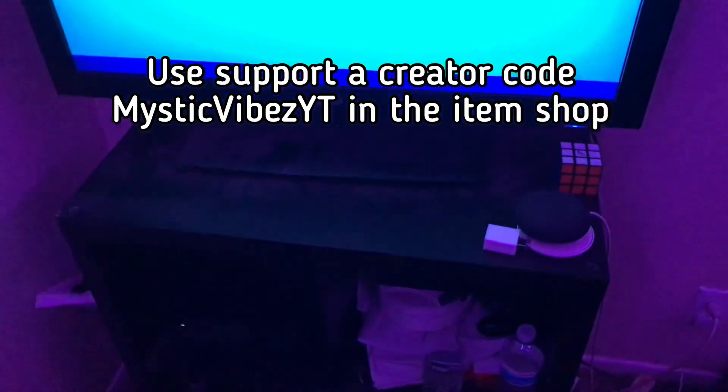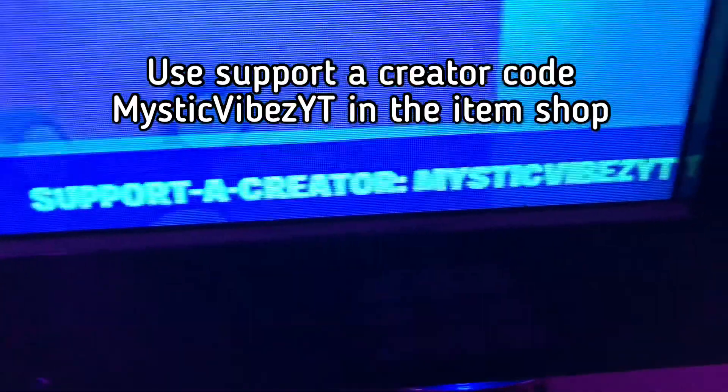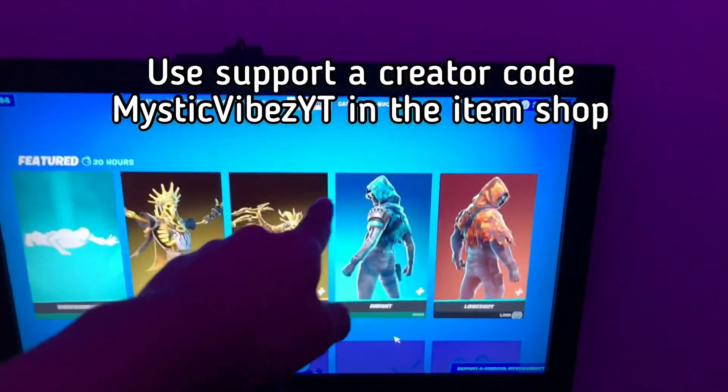Make sure to use support-a-creator code MysticViseYT in the item shop.